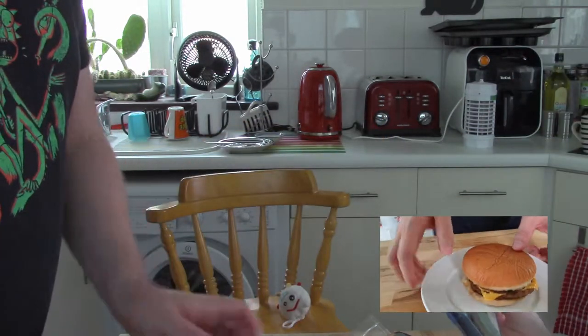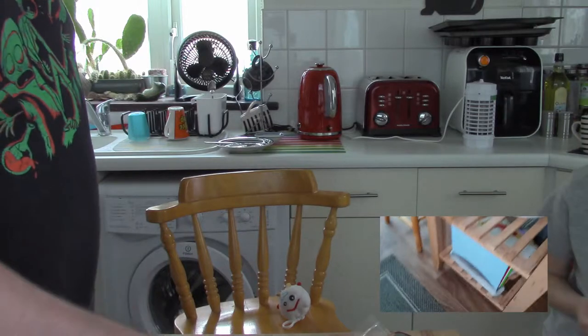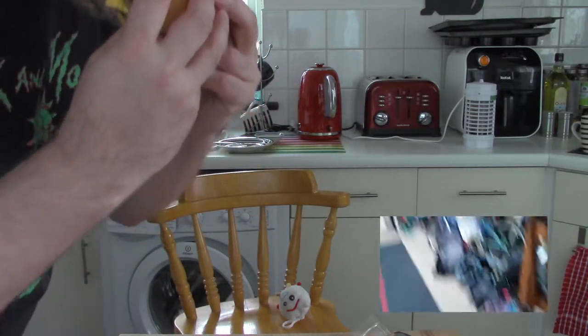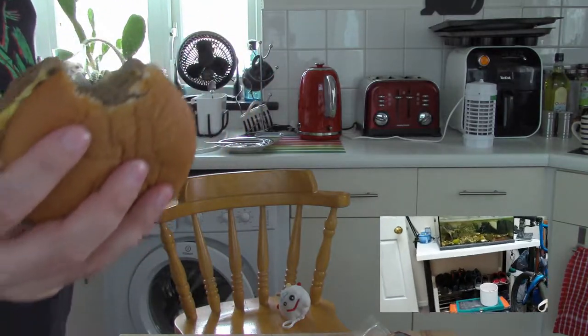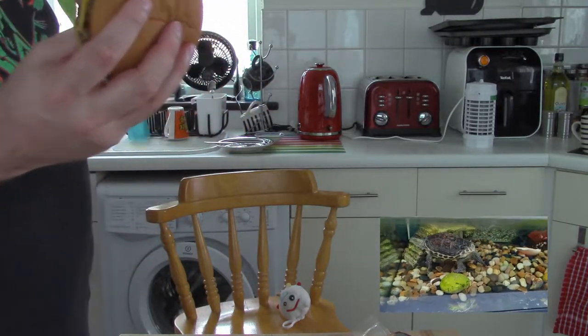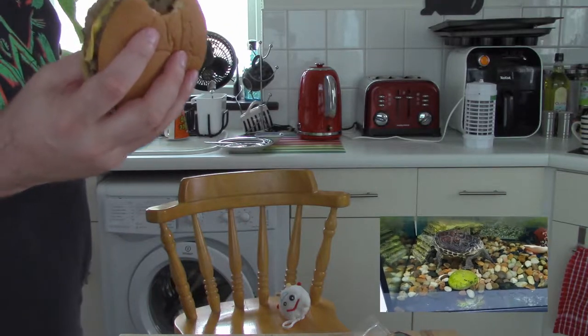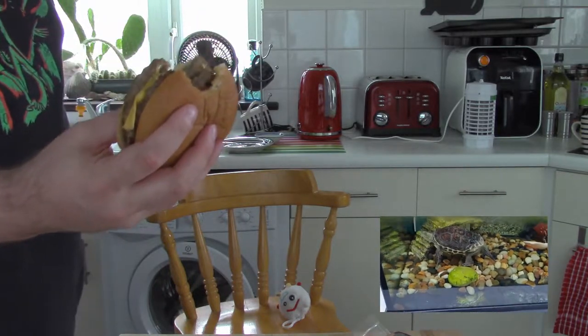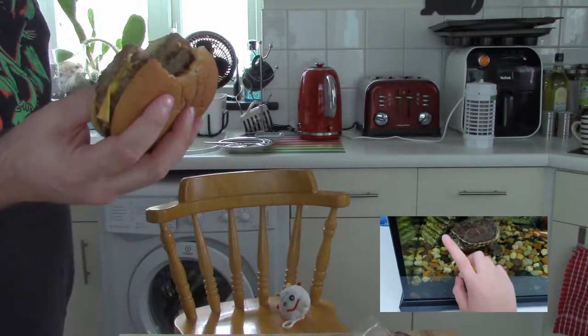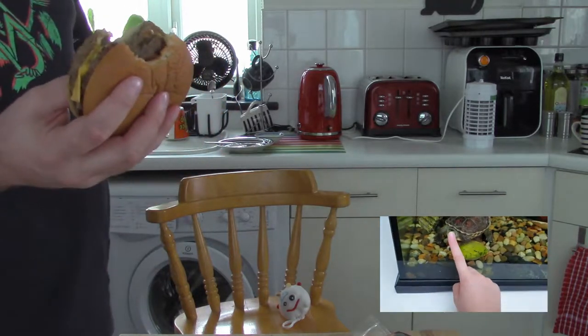I'm going to take a bite. And then do you want to take a bite after? No, I don't want to take a bite. I'm going to take a bite. It doesn't taste too bad. Max, that didn't taste too bad, actually.